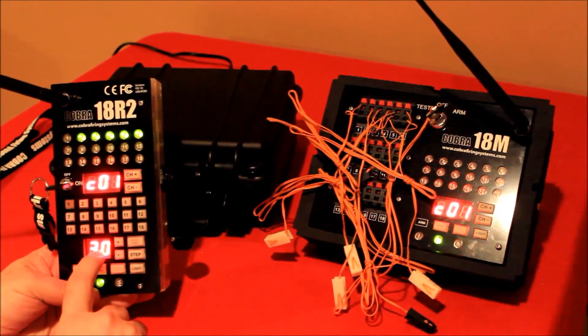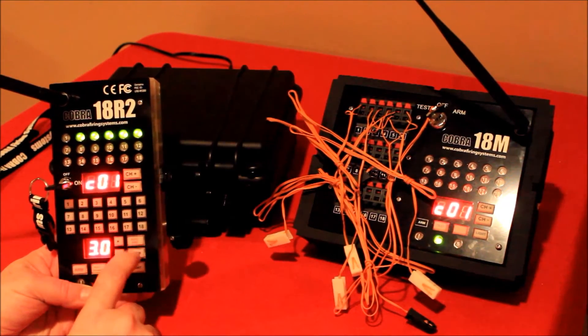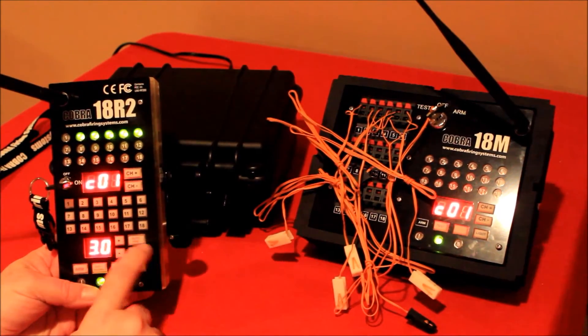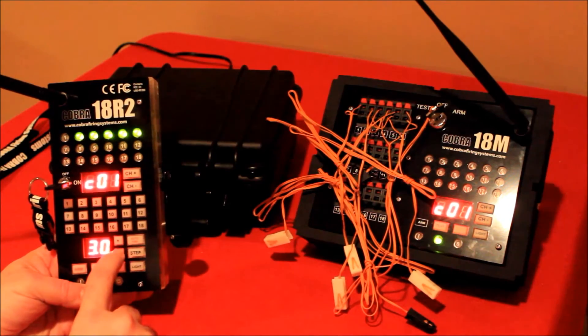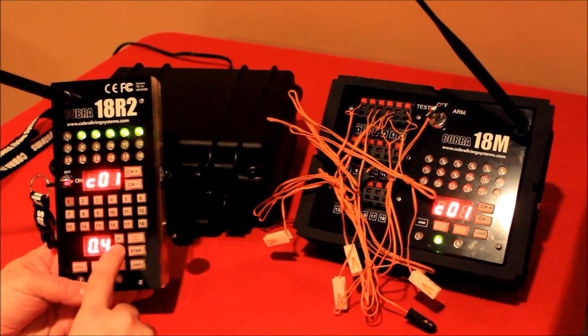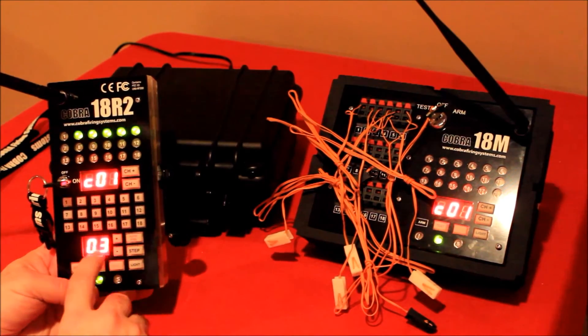To demonstrate auto fire, this box on the display represents the time sequence the system will wait before it fires each cue in auto fire mode. Right now it says three seconds. For this first test I'm going to adjust it down — you can actually set this anywhere from 0.1 all the way up to 99 seconds. I'm going to set it to 0.3, so this is going to fire pretty quick between cues.